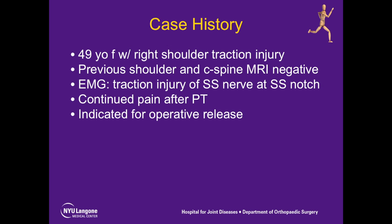The patient is a 49-year-old female with a right shoulder traction injury. Previous shoulder and cervical spine MRIs were negative. EMG showed traction-related injury of the suprascapular nerve at the suprascapular notch with compression at that level. She continued to have pain after physical therapy and was indicated for operative release.